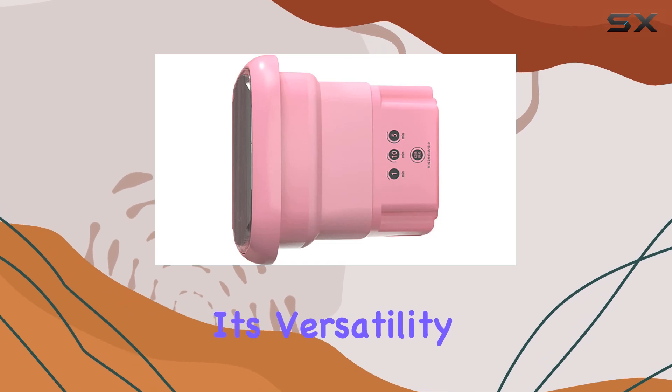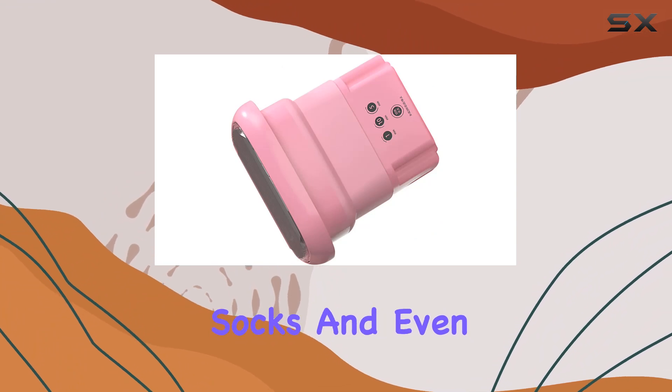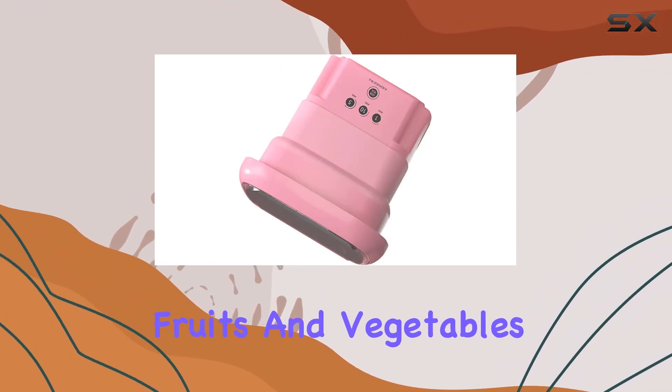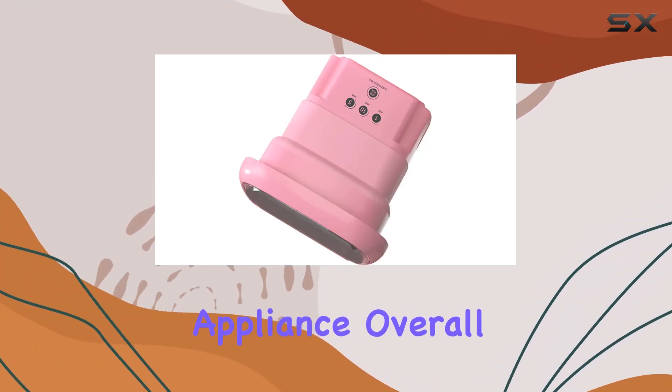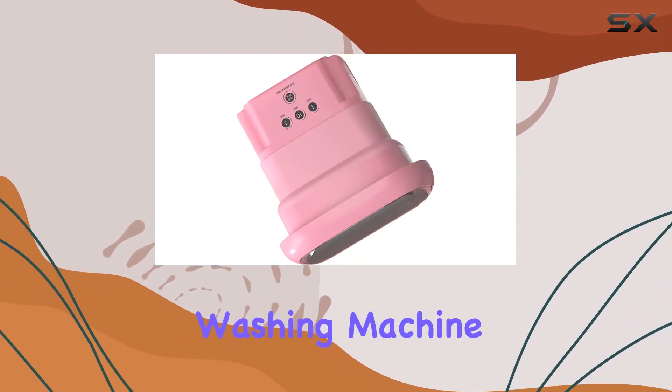Let's not forget about its versatility — it's not just for clothes. You can use it to wash baby items, towels, socks, and even fruits and vegetables. Talk about a multi-purpose appliance! Overall I'm really impressed with the BUA mini portable washing machine.